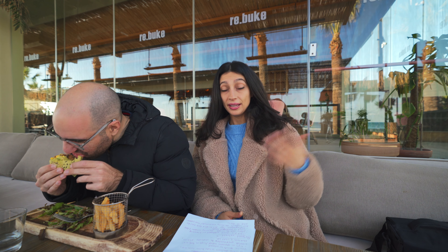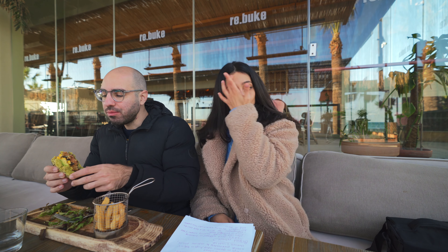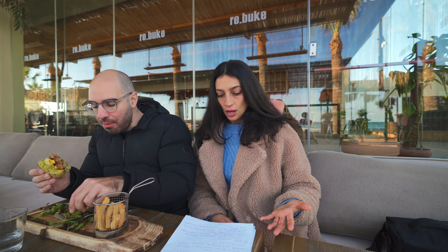Ingredient number nine is yeast extract, used as a food additive or flavoring to create savory, umami flavors. It's found in many packaged foods like frozen foods, canned soups, and pastries. It's sort of a replacement for MSG and is supposed to be a bit better, but it actually contains the same concentrated free glutamic acid as MSG. Ingredient number ten is sunflower oil, which doesn't say expeller pressed or cold pressed, meaning hexane — a chemical compound — was most likely used in extraction.